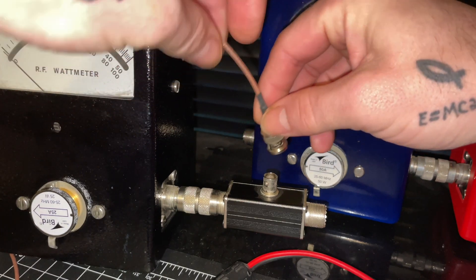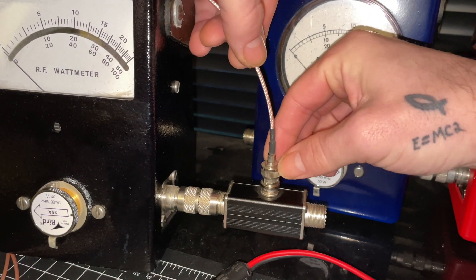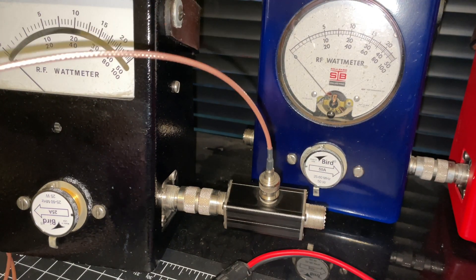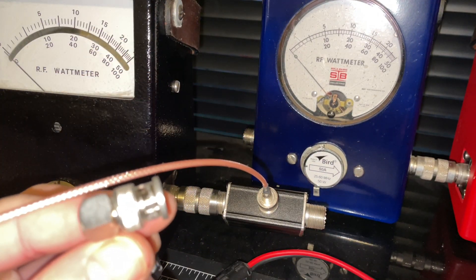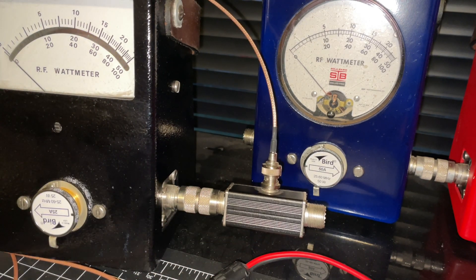You also need a BNC cable — it's expensive RG-316 or RG-216 coax, I can't remember which. The other end of that BNC cable goes to your oscilloscope. But we're still not done yet.